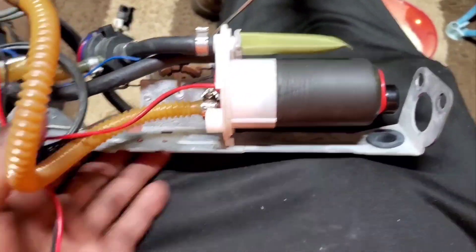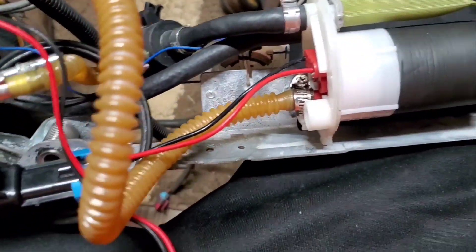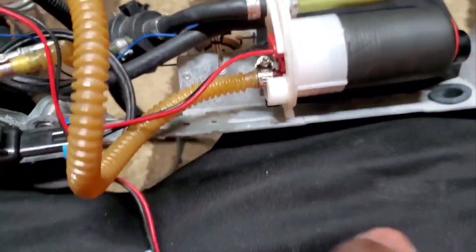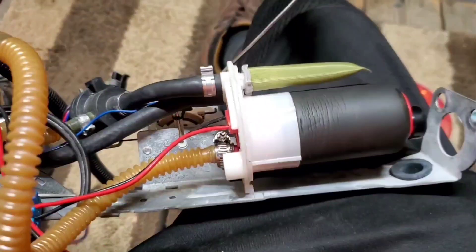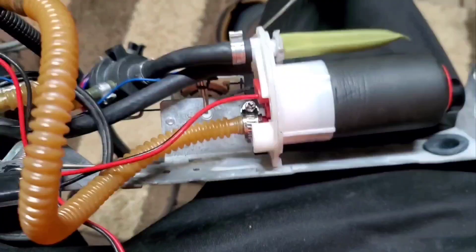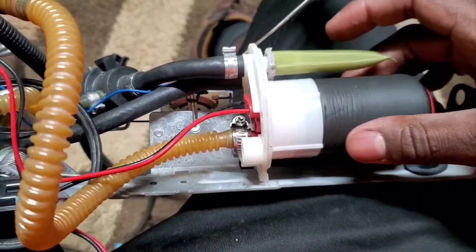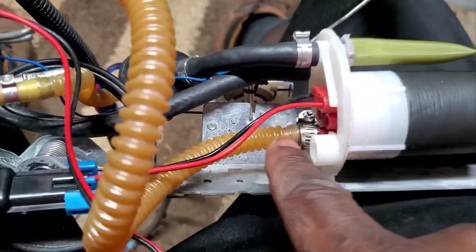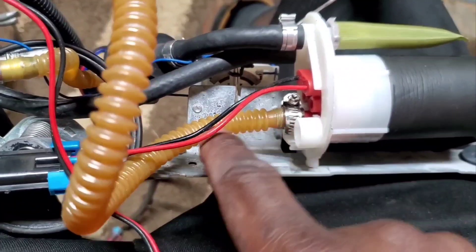Alright YouTube, I got the automotive pump on the sending unit. Just do a little rundown of what you have to do. It comes with this little rubber insulator for the pump housing, so you want to go ahead and put that on the pump.